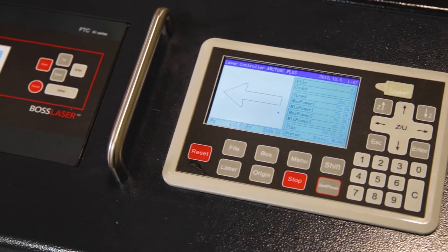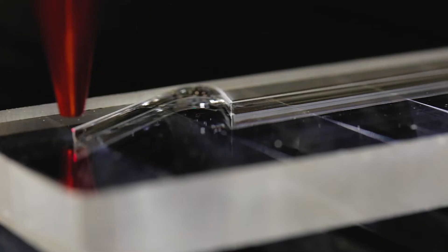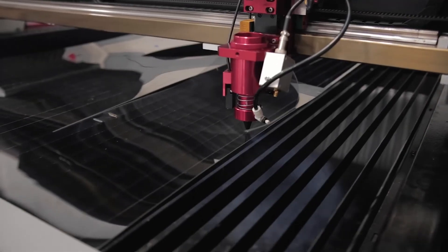Boss HP controller and laser head technology gives you the flexibility to cut, engrave, or mark wood, acrylic, steel, paper, cardboard, stone, plastic, and many more.